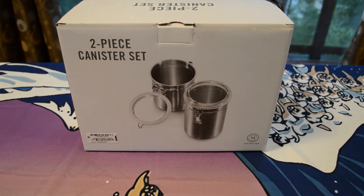Welcome to the review of the Martha Stewart essential two-piece stainless steel canister set. These get four out of five stars with six customer reviews on Amazon. The price on Amazon is $21.93, but you can get it at other stores for cheaper — like Macy's, where it's around $12. So shop around, it's not just on Amazon.